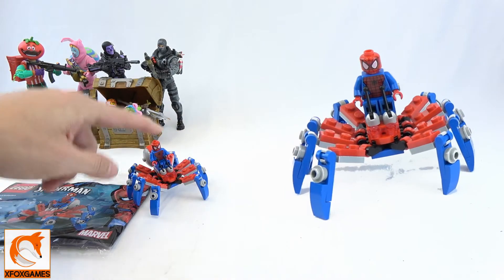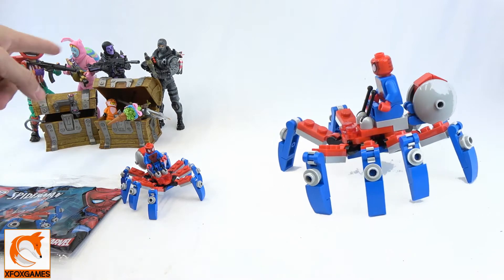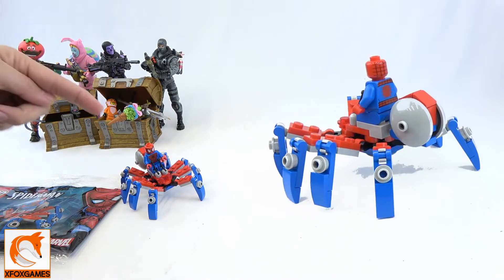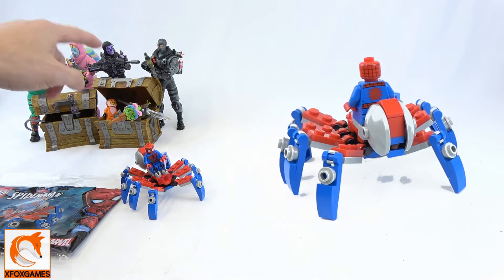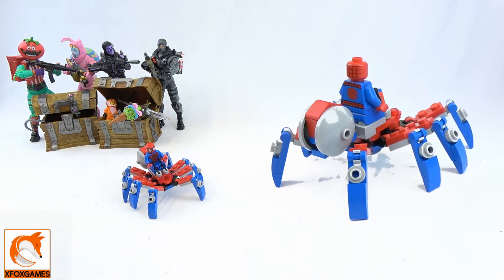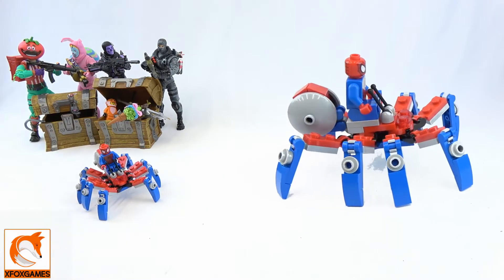I'm especially excited about the figure because I don't have a Spider-Man figure. You can see my Fortnite clan figures in the background — check my other videos for those unboxings. These things are great; you can set them on your desk or wherever. I leave a couple on my desk at work and I think they're sick.